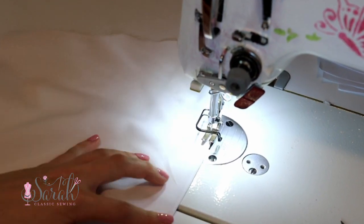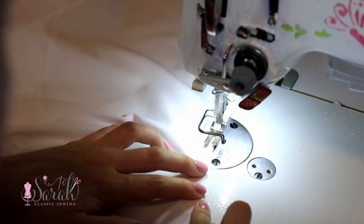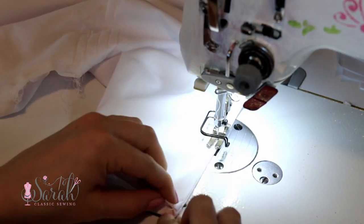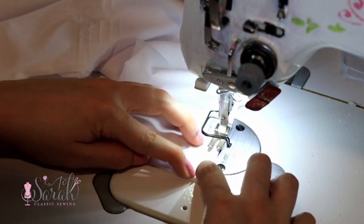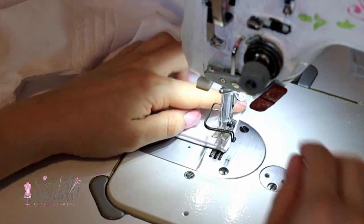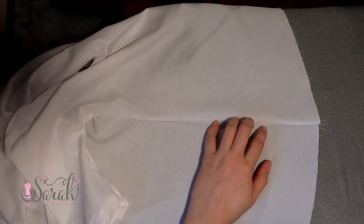Take it back to your machine — I find it helpful to start at the bottom of the dress since the armband can give some machines issues. Sew from the bottom of the gown all the way until you get to the armband at the 1/8-inch seam allowance mark, and voila — you just did a French seam! How cool is that? Iron the seams towards the back of the dress and now move on to hemming the gown.